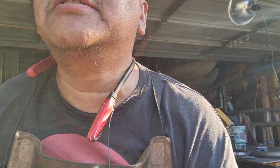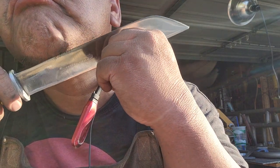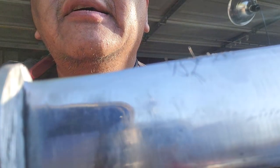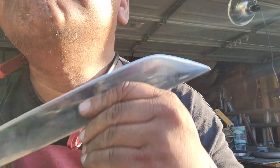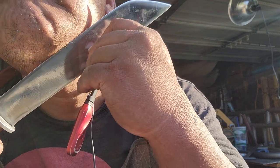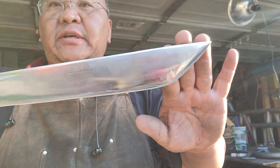Let's shave a little bit of this — there it is, hair-shaving sharp. I can make it a little bit sharper, but this is what I'm going for.